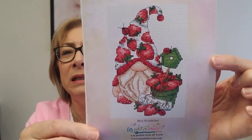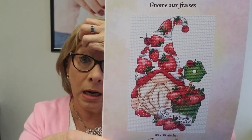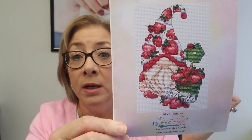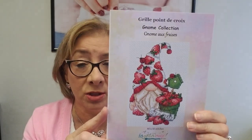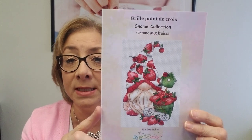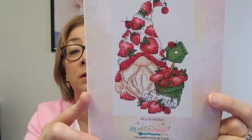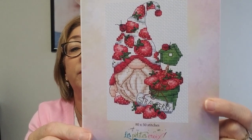Strawberry Gnomes by Les Petites also came in. I think I only have one of these left — this one sold really quickly, but I ordered more today so I'll have them on Tuesday. And today you'll also see I just put on Etsy the Lemon Gnome, which is adorable. So the Lemon Gnome is up and now you have the Strawberry Gnome as well. Isn't that cute? What a fun summer stitch. I love those strawberries — that's what I had for breakfast today, strawberries and blueberries.